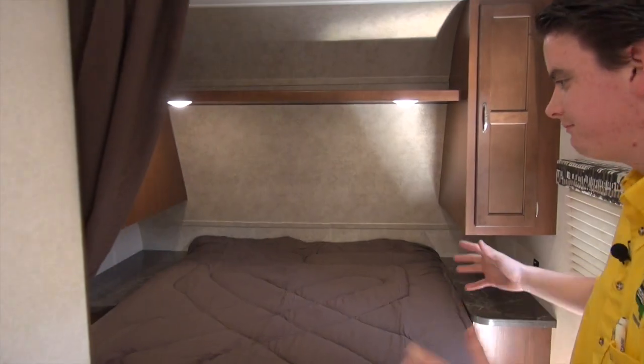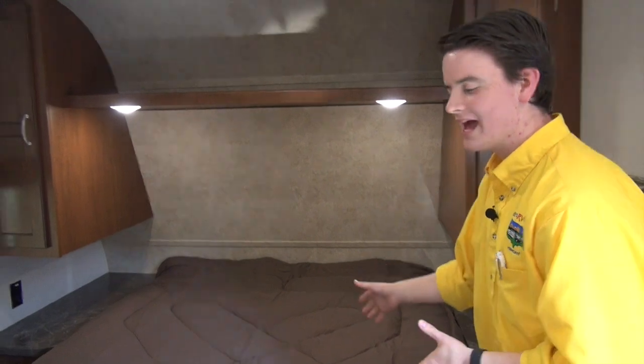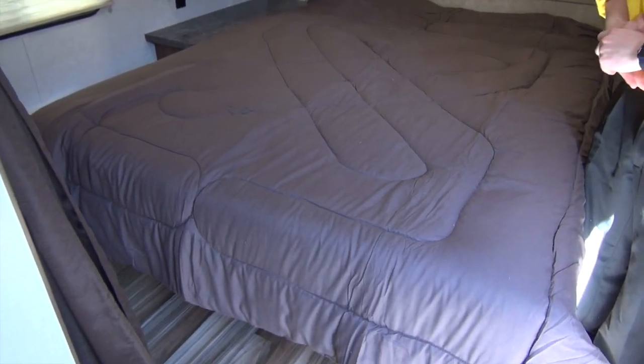Right up front, this is where it really matters. This is a Simmons mattress on this camper. Jayco equips all of their campers with a Simmons mattress — that's a name brand inside a camper like this.